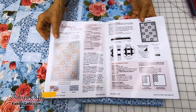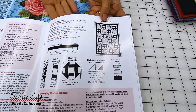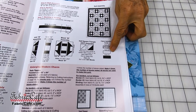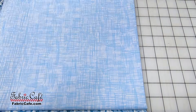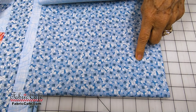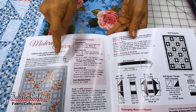Every single pattern is written this way. You have a black and white diagram, and to pick your fabrics for the different positions, you look at your polka dot. Fabric number one is going to be your focus fabric — your largest print any time you have three one-yard cuts. The number two and number three positions are determined by the other two fabrics. You take the focus fabric out of the equation and pick the lightest one for number two, represented by a white box, and the darkest one for number three, represented by a black box.